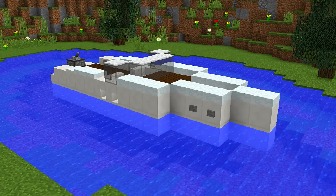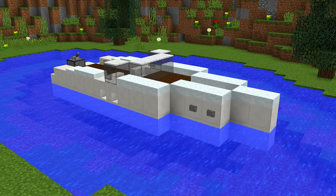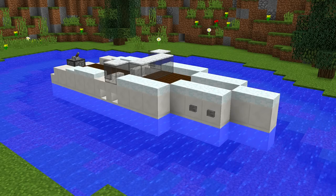Hey guys and welcome back to another how-to tutorial. Today I'm going to show you how you can make this really awesome speedboat.